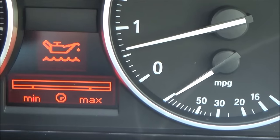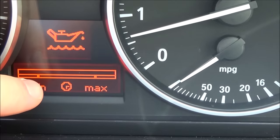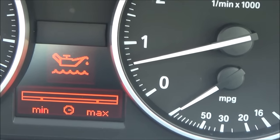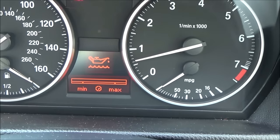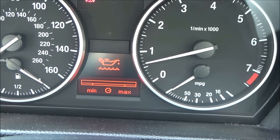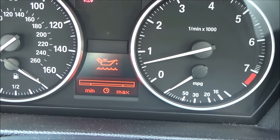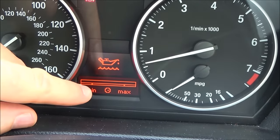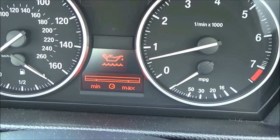When I did this earlier, it came up at the minimum and said plus one, meaning I need to add one litre of oil — or one quart if you're in the US. It's not an exact science; BMW just recommend adding a quart or a litre at a time. The distance between the minimum and maximum on the gauge is one whole litre.